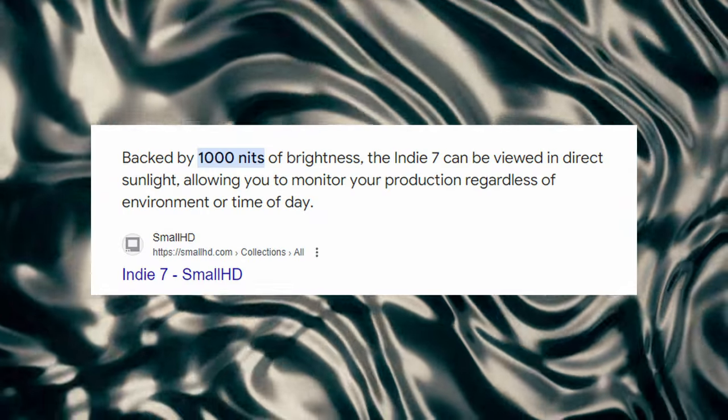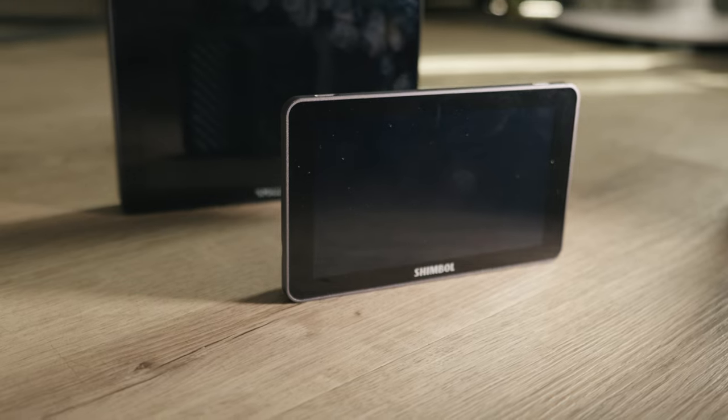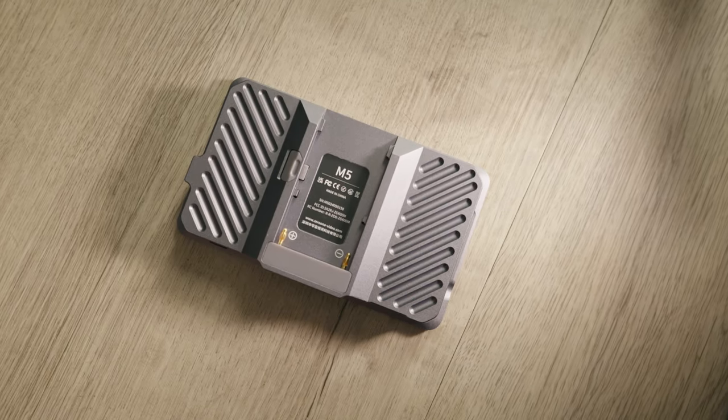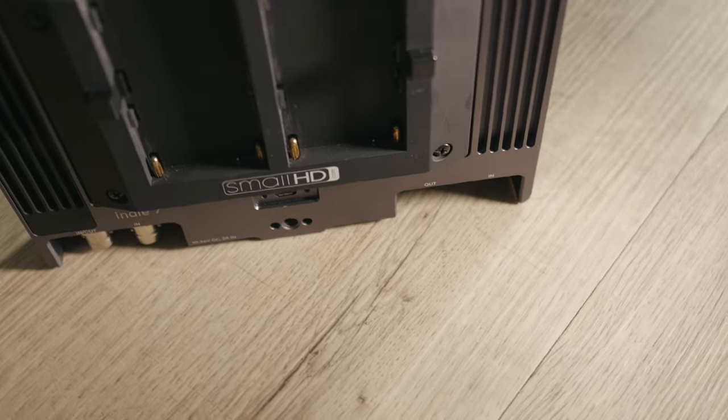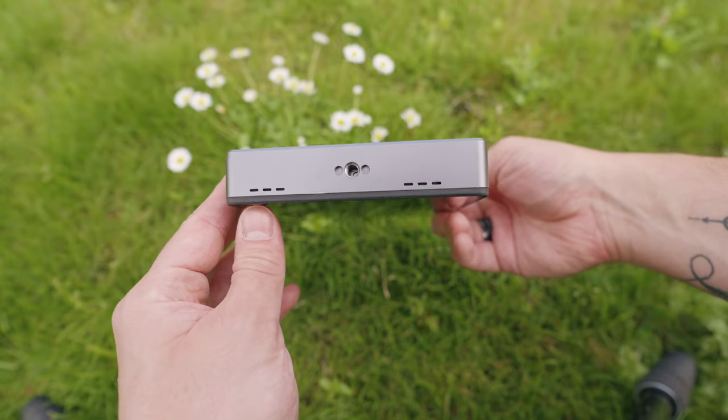Here's where it gets a little interesting. The Indy 7 has a peak brightness of 1000 nits, which is very good for daylight viewing. But the M5 has a peak brightness of 1200 nits — just a tad brighter, but sometimes that small amount can actually matter. Build quality-wise, they're both excellent — both made of metal and feel premium. They both have quarter-inch holes for mounting, but the Indy 7 has more mounting holes than the M5, which may affect your usage. Having more options is always better for filmmakers.